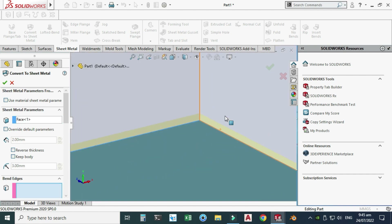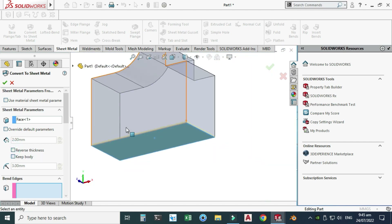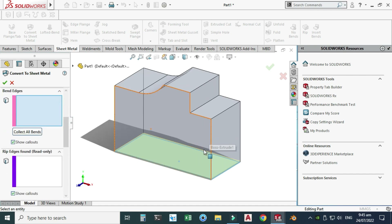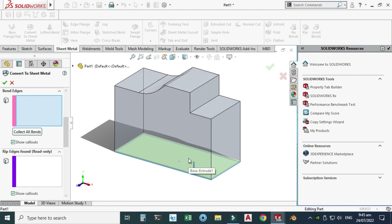You can see the preview and we can reverse the thickness as well. Next, we'll use bend edges. If I try to select this one, it says the edge face selected for a bend is not on the same side as the fixed face — so basically we have to make flanges.